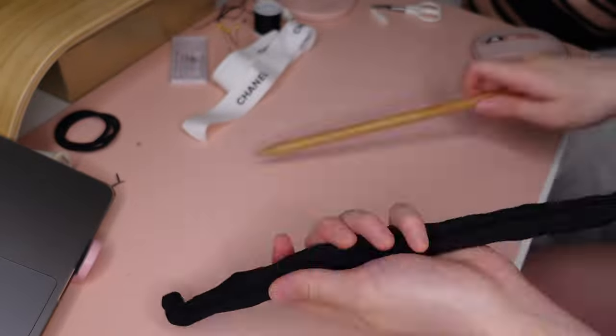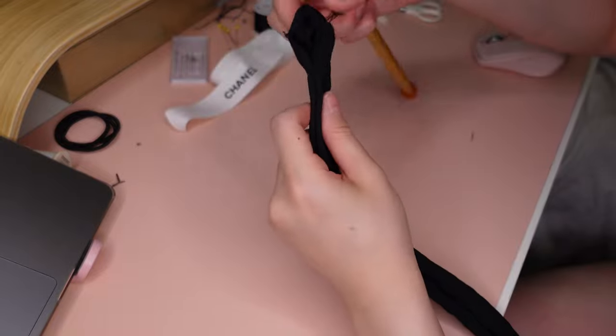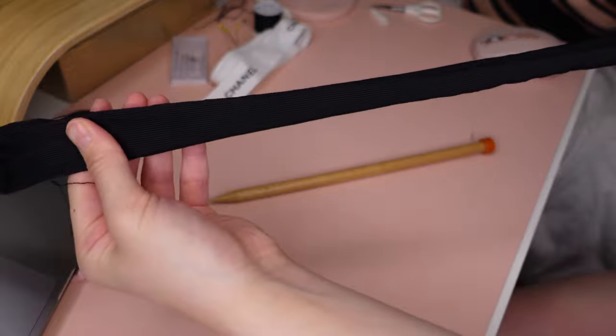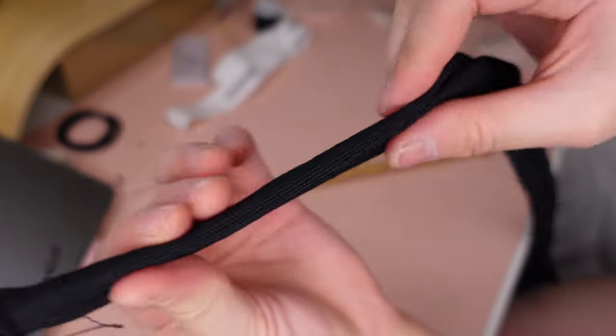Once you've turned everything inside out, you should have this beautiful scrunchie-like tube, and this will enable you to fill it in with some elastic bands.